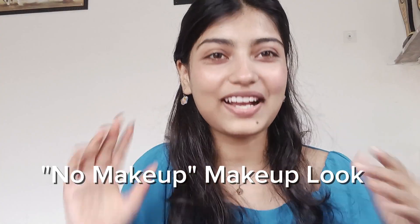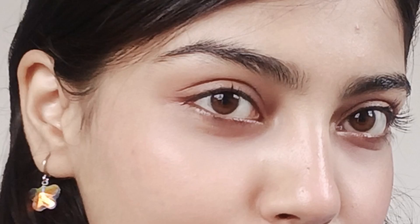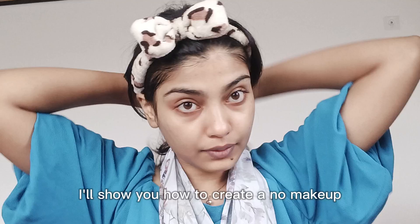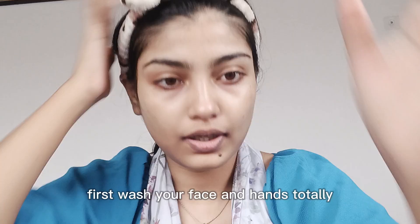How to do No Makeup Makeup Look. Hello everyone, welcome to my channel. Today I'll tell you how to create a No Makeup Makeup Look quickly and easily with just a few products.